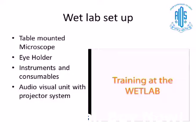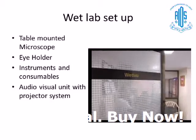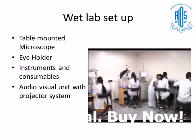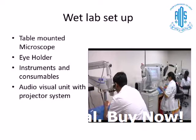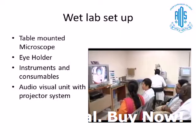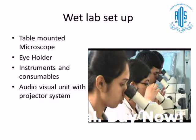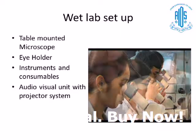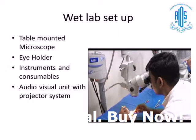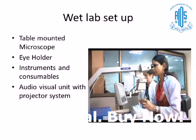Wet lab setup is really very important, especially for tertiary care centers where you have a lot of trainees. We are very fortunate to have such a wet lab in Madurai Aravind Eye Hospital. The requirements include a table-mounted microscope, eye holder for holding the eyeball, instruments and consumables, and a very good audio-visual unit with projector systems, which are very helpful for live demonstration.